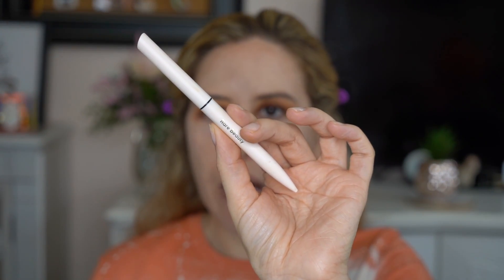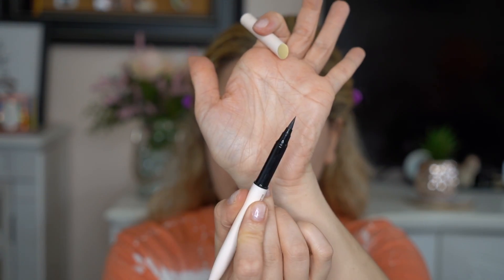Let's do some eyeliner. For eyeliner, we're going in with the Rare Beauty Eyeliner. I actually really, really love this eyeliner — it is so good. The tip is very, very small, which I love. Very easy to get a nice line. And that is all we're doing today.